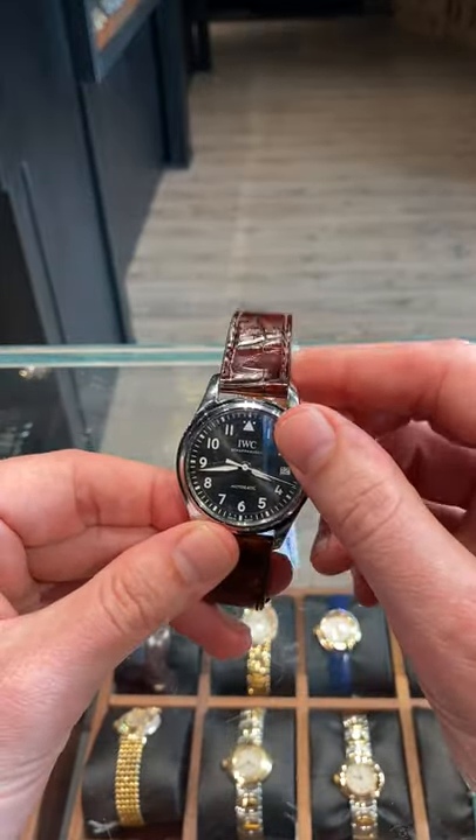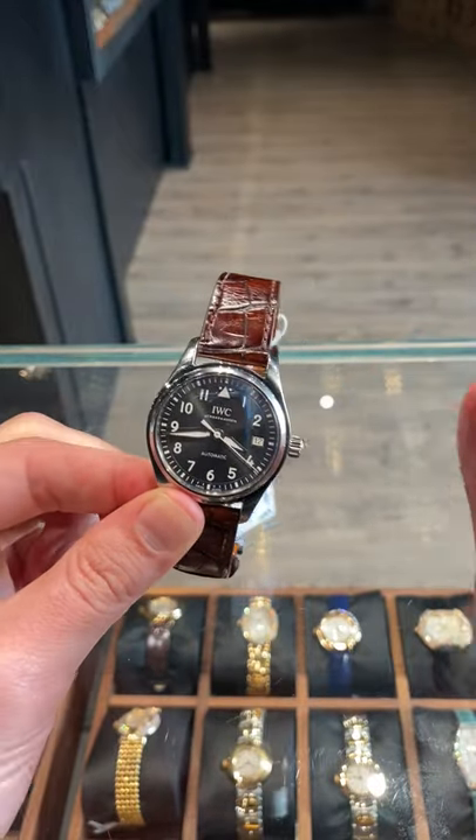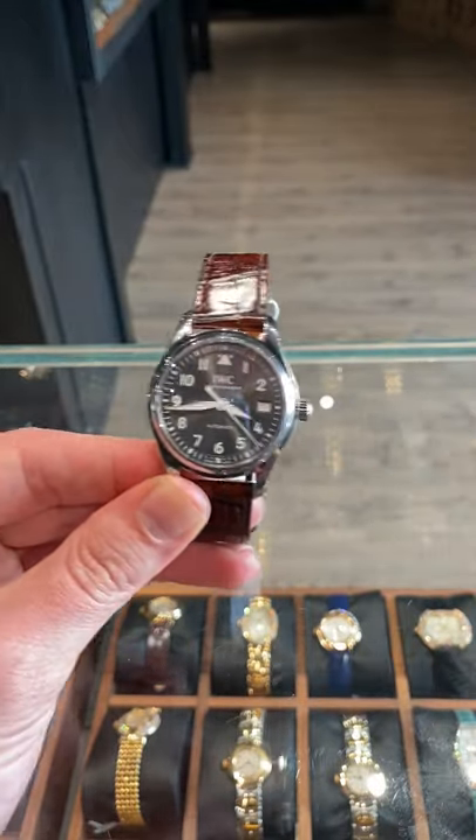This is an IWC Pilot that looks absolutely beautiful, can be worn with anything on any occasion. Check this out at SwissWatchExpo.com.